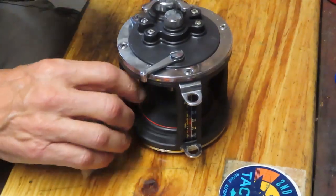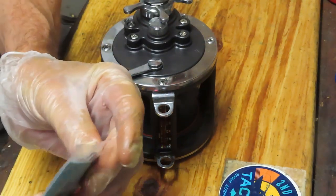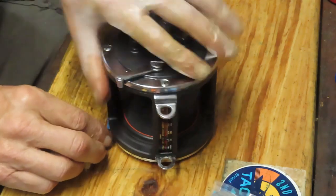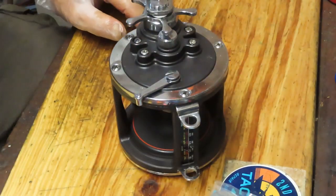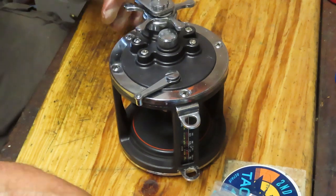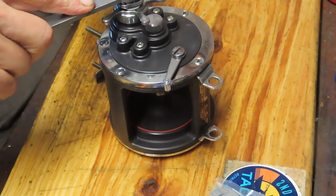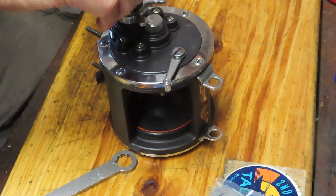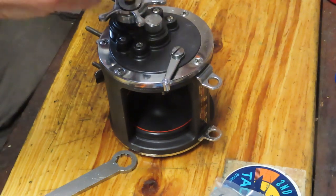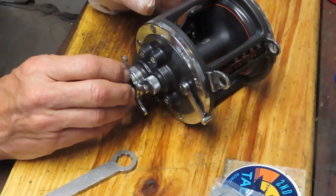Jim dropped this one by and asked me if I could change out the drag washers. He went out and got those, and you can just see by the size and thickness of these washers — they're not just generally going to wear down from fighting a fish or two. We're going to take these apart, and I'll show you how this reel comes together, how it was made, why it's so reliable and dependable.